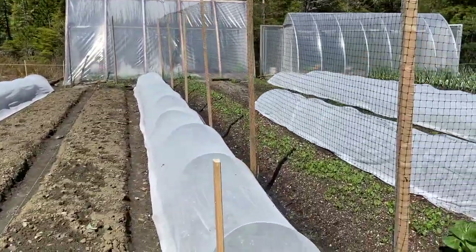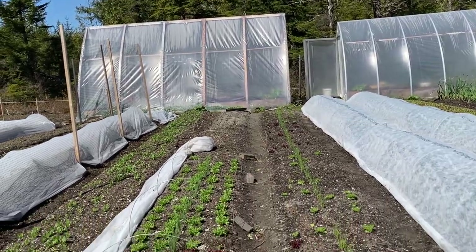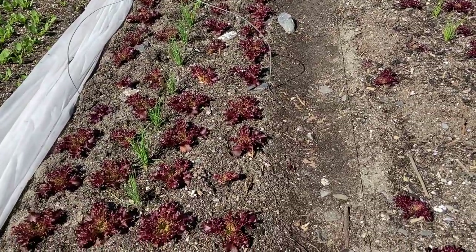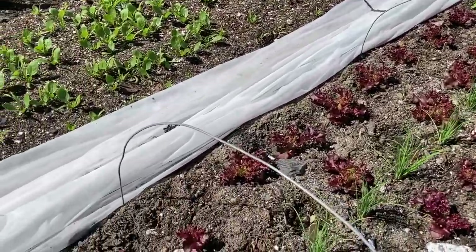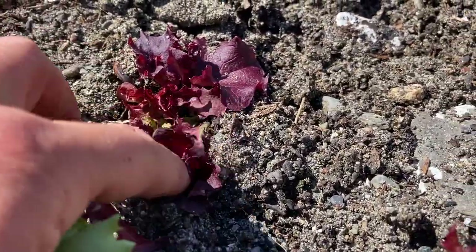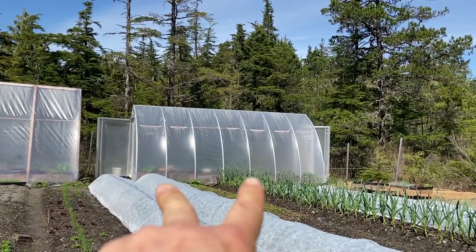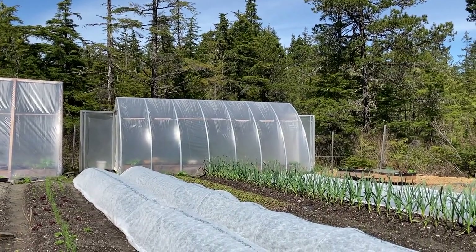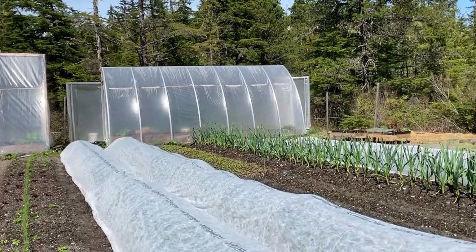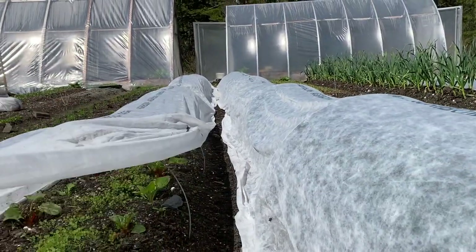Row cover swapped out to the lighter-weight stuff, and now I'm going to take a look at the lettuce bed. About a dozen plants in this half-bed of lettuce got hit pretty bad by that larva — the leaves are just completely dead. I've got the lighter row cover on the two beds of kale, but I think I'm going to pull the Agribon off and put it back on at night just because of the spotted cutworm moth that comes out at night. There have been flies underneath this row cover, so root maggot is a concern.